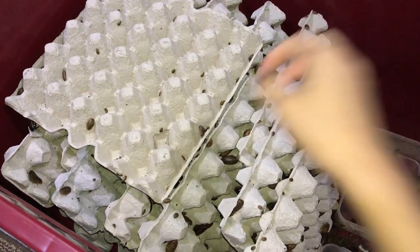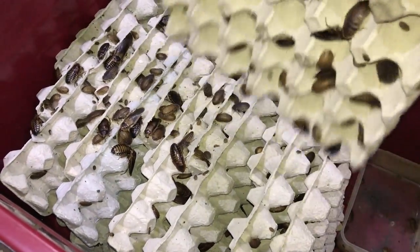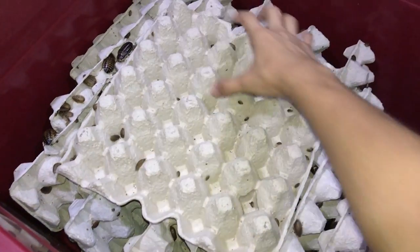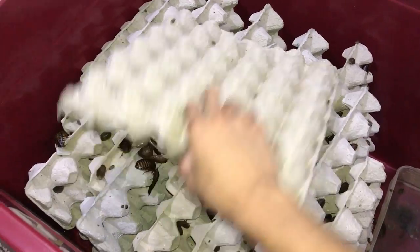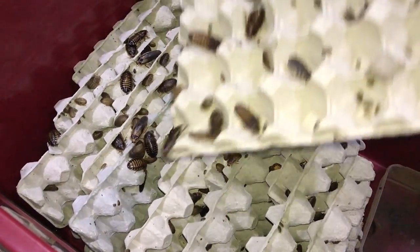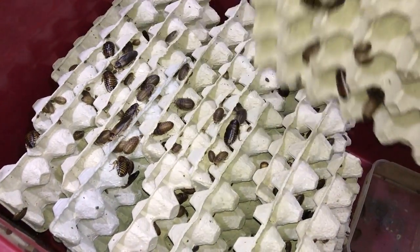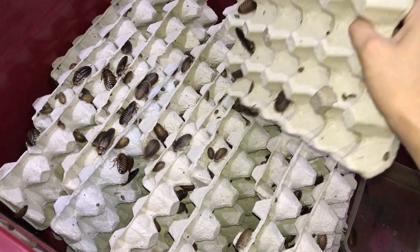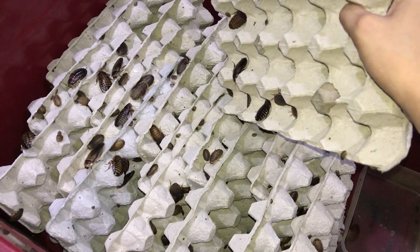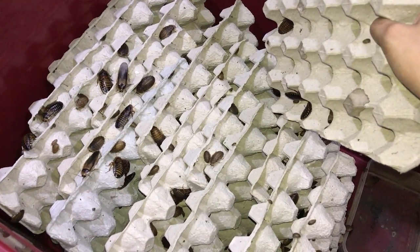Anyways, let's get some dubias ready for the feeding. For my dubias, I have rearranged the eight crates a little bit - I started putting them crisscross, because when I put them in one row a lot of them seem to be dying. Maybe it was lack of ventilation. After I arranged them like this they seem to be doing much better. So if you guys are facing a lot of deaths in your dubias, maybe try this - it might work.